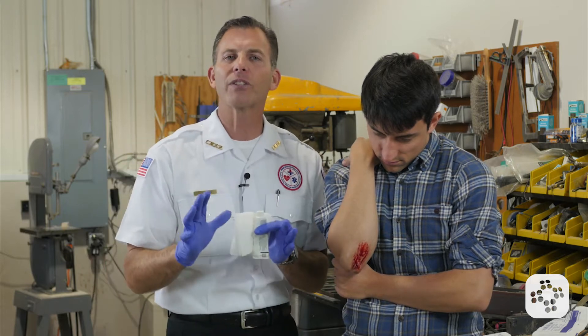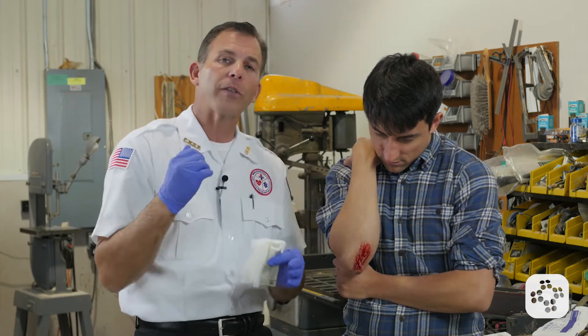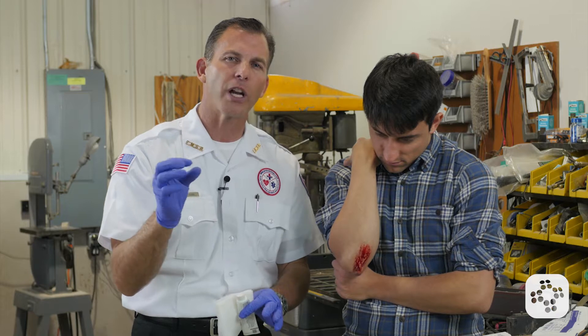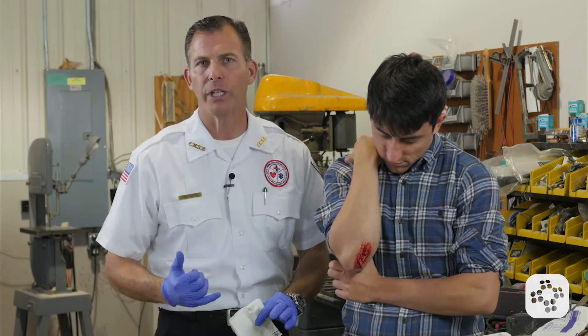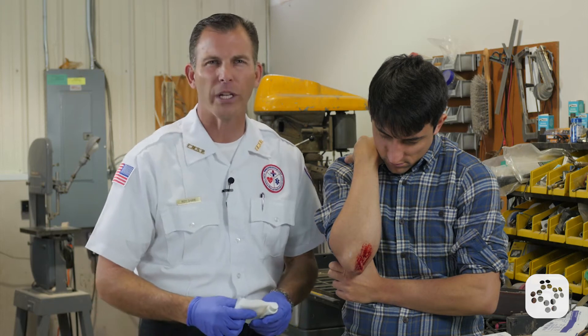What is serous fluid? It's the same fluid that fills a blister of a burn, or if you've ever gotten a rug burn, it kind of oozes — it's not blood, it's more like a yellowish liquid. That's the body's attempt to heal the wound, and it mixes with the capillary bleeding. You can have this kind of bleeding issue, but it's stopped quite easily.